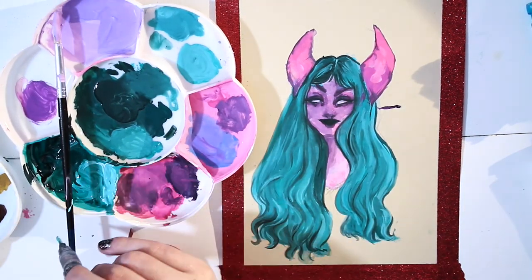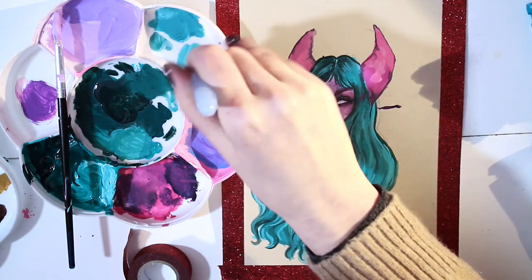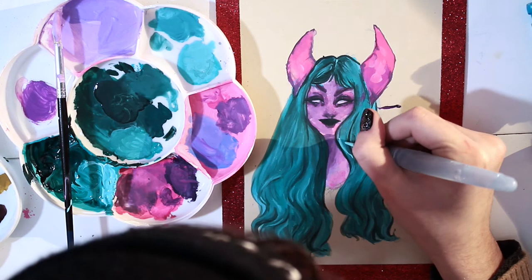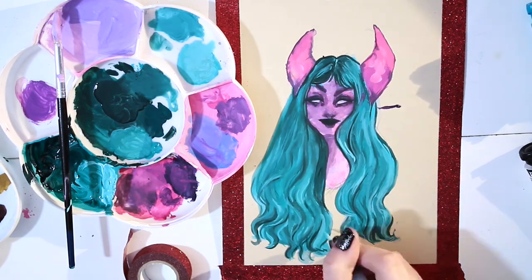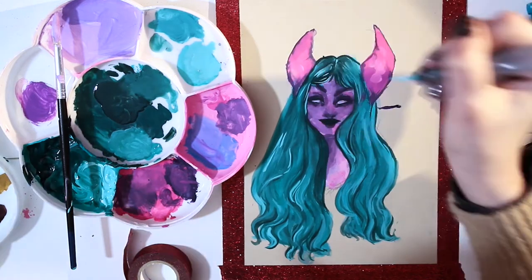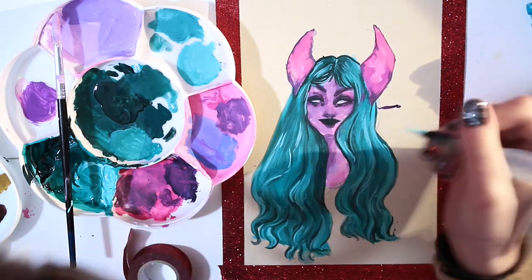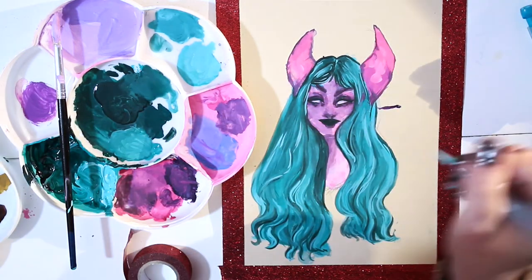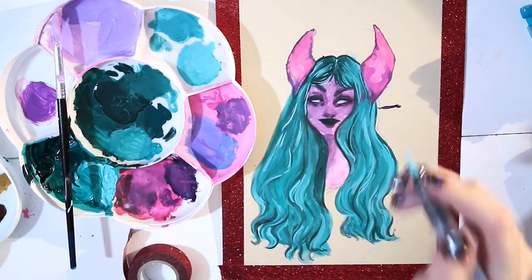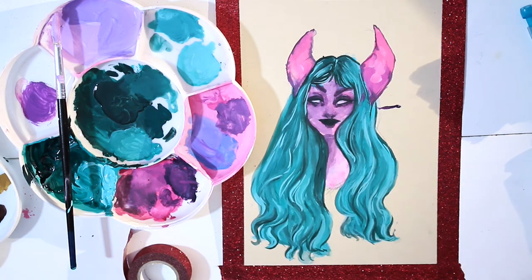I'm gonna do final highlights and then move on with a light on the face. Guys, I think there's glitter in the paint — when I look at it sideways I see glitters, and they're in the paint! It's really subtle but it's definitely there and I don't get it. Can I say I'm here for it? I love glitter. This is really weird.